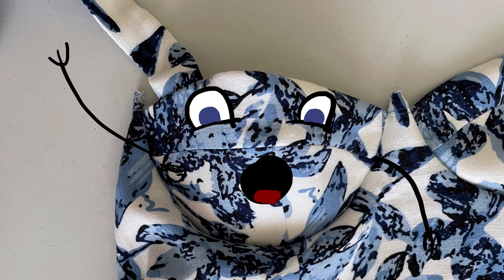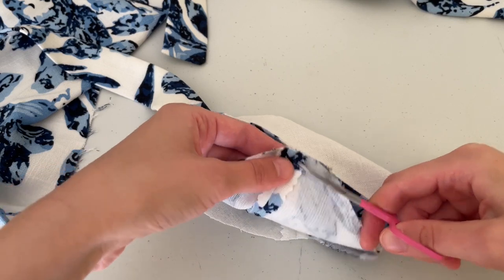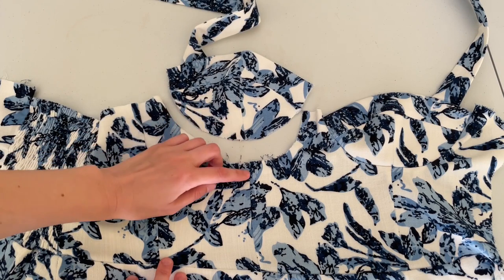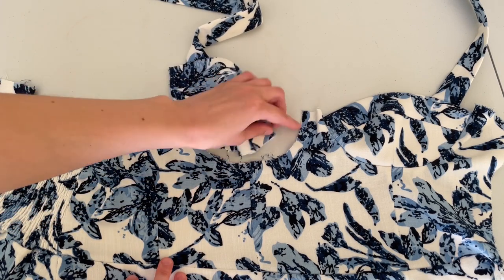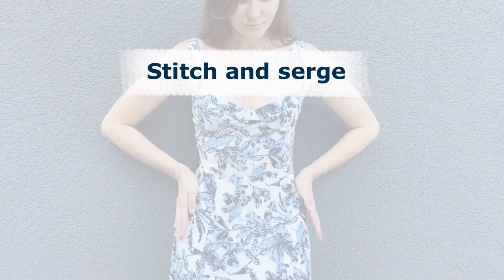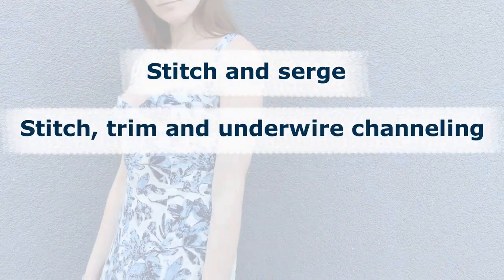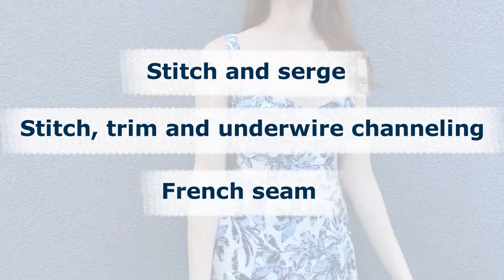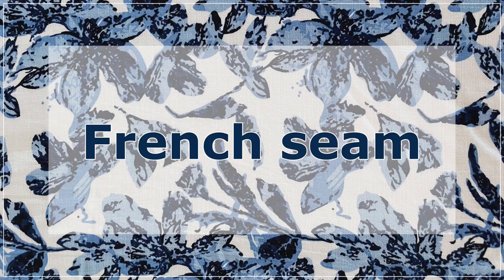Before we start attaching the cups, trim the seam allowances on the bottom of the cups. Align the mid seams and match the cup edges with the notches. You can stitch and serge cups to the bodice, stitch trim and attach underwire channeling, or stitch a French seam. We'll start with French seam.